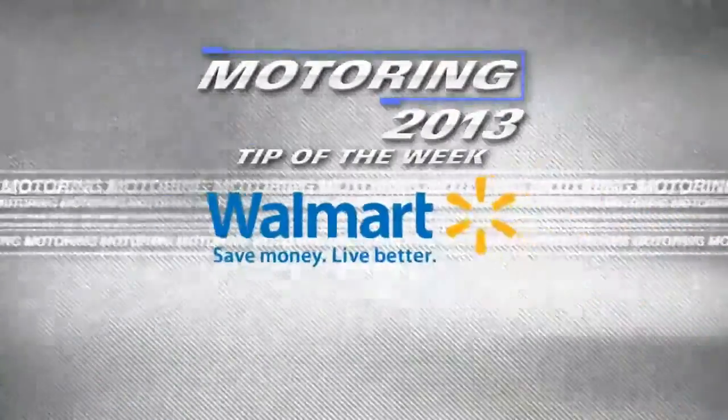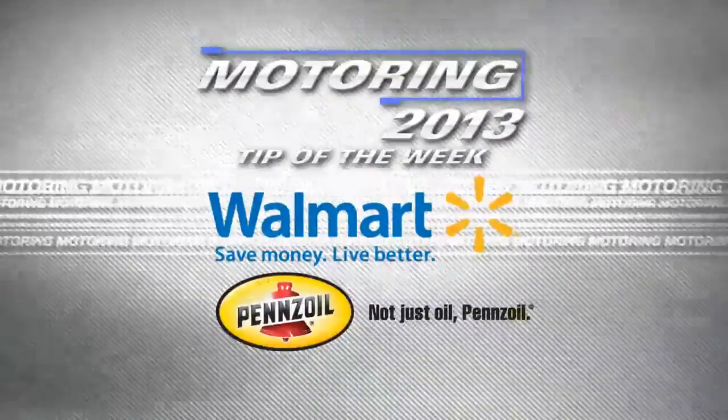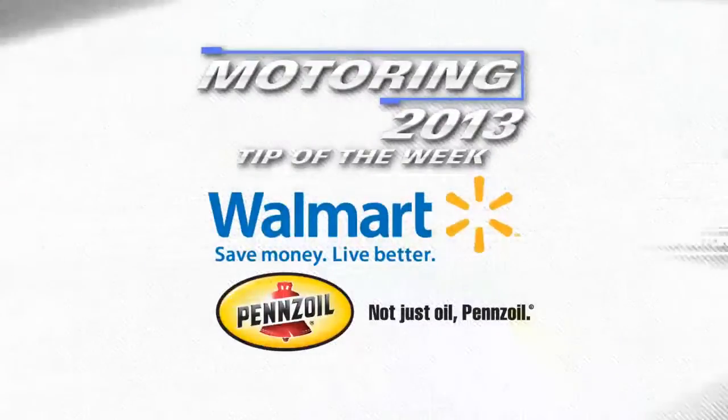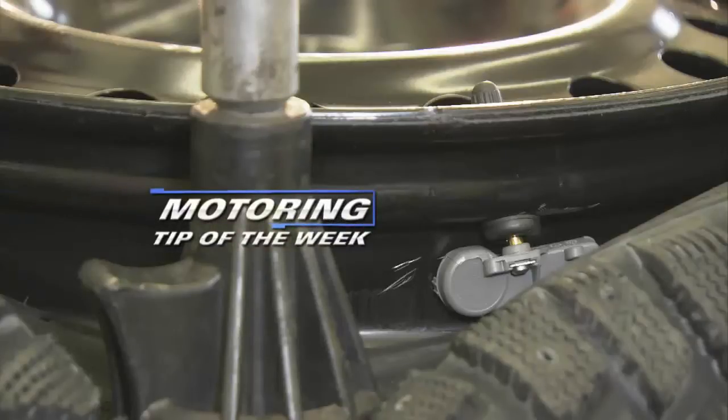The Motoring Tip of the Week is brought to you by Walmart for everyday low prices on Pennzoil conventional and synthetic oils. Our Motoring Tip of the Week concerns TPMS, which is an abbreviation for Tire Pressure Monitoring Systems. Your late model vehicle may or may not be equipped with this important safety feature. Here's what you should know.